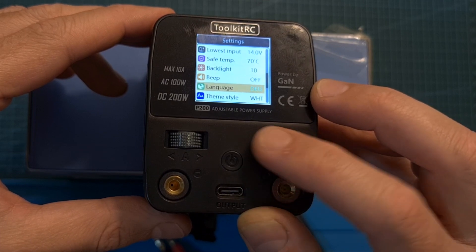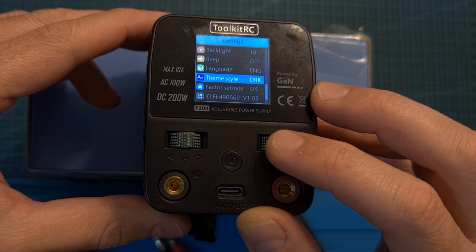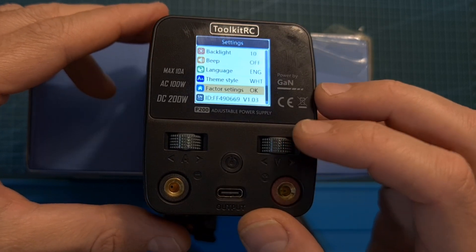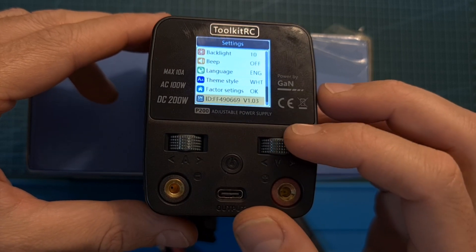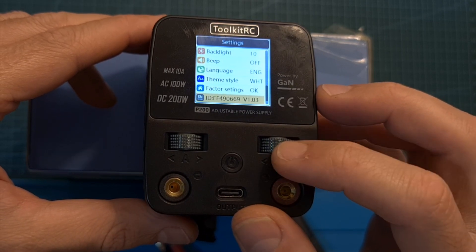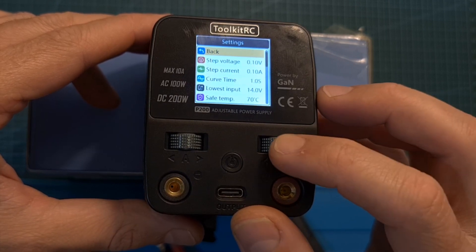Additional settings include setting the user interface language, switching the theme between white or dark, restoring factory settings, and checking the currently running firmware version. To go back, you can either long press the scroll wheel button or navigate all the way up and press back.